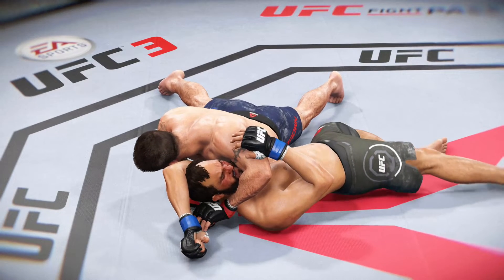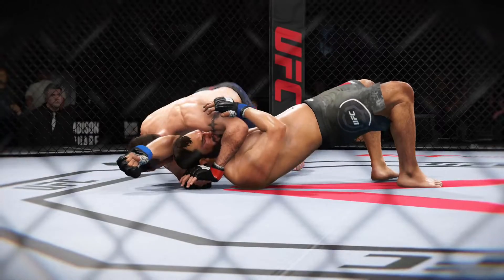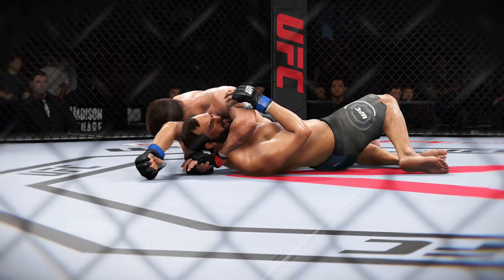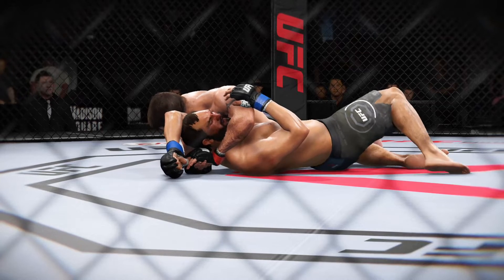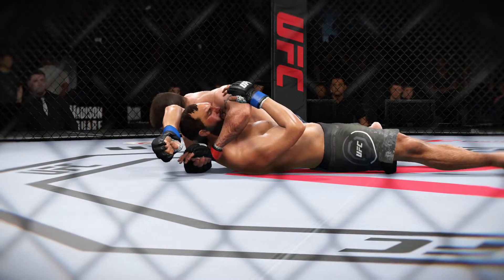A beautiful setup, an even better technique to get the finish and put him out cold. Let's see it one more time. Got the arm in deep under the neck, locked in tight, and it's over before they even get a chance to tap.